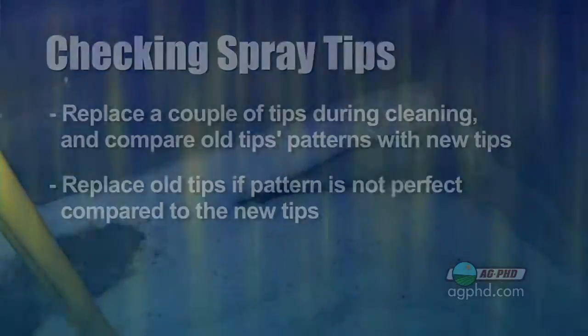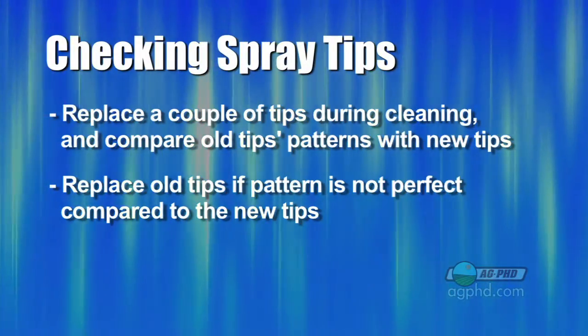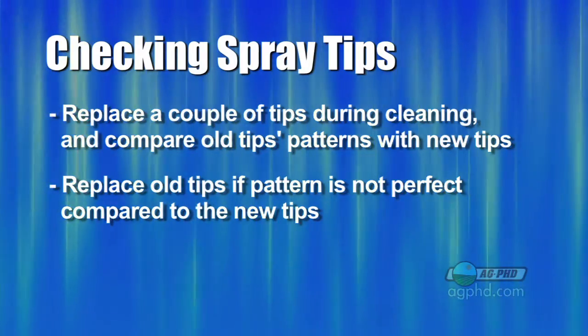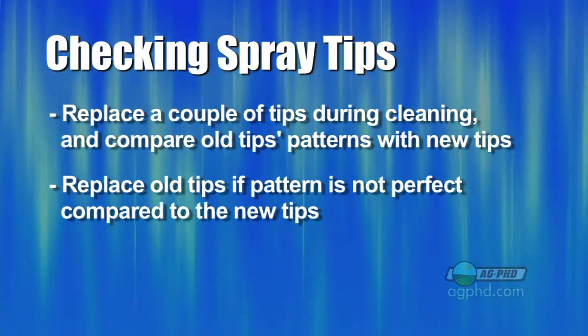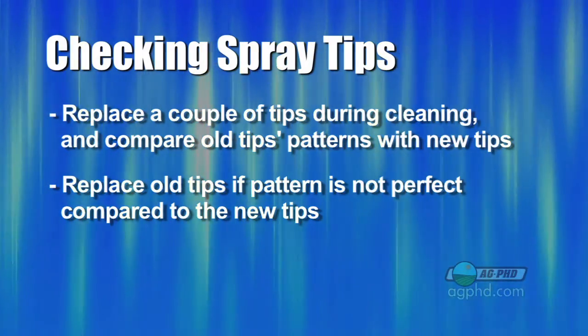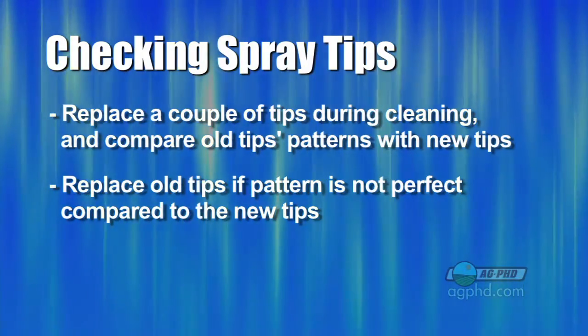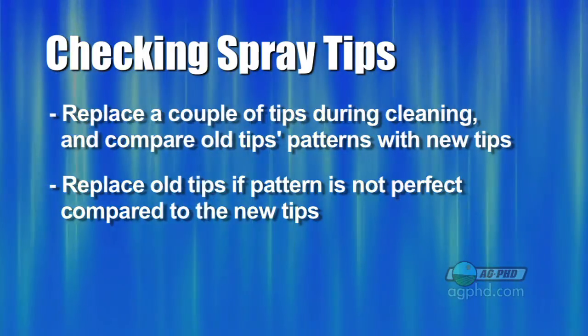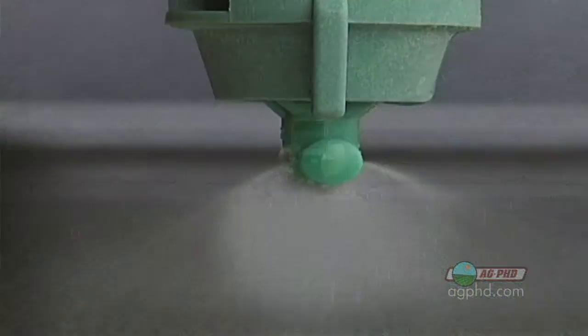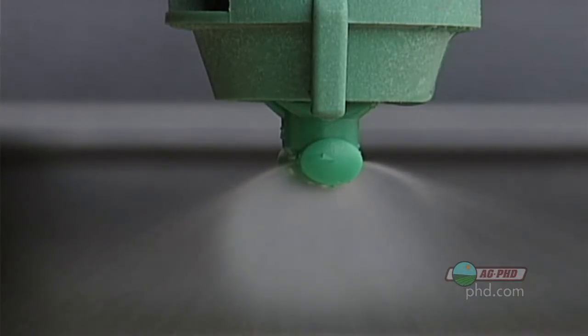So take a look next time you're cleaning out your tank — look at those nozzles. A good way to do it is to have a couple of brand new nozzles and just put them here and there on your sprayer, then compare the nozzles around it to those brand new nozzles. If your spray pattern is not perfect — I mean absolutely perfect — replace the nozzles. They're really pretty inexpensive and when you think about your return on investment it's going to be great. So check those spray tips and get better performance on your farm.